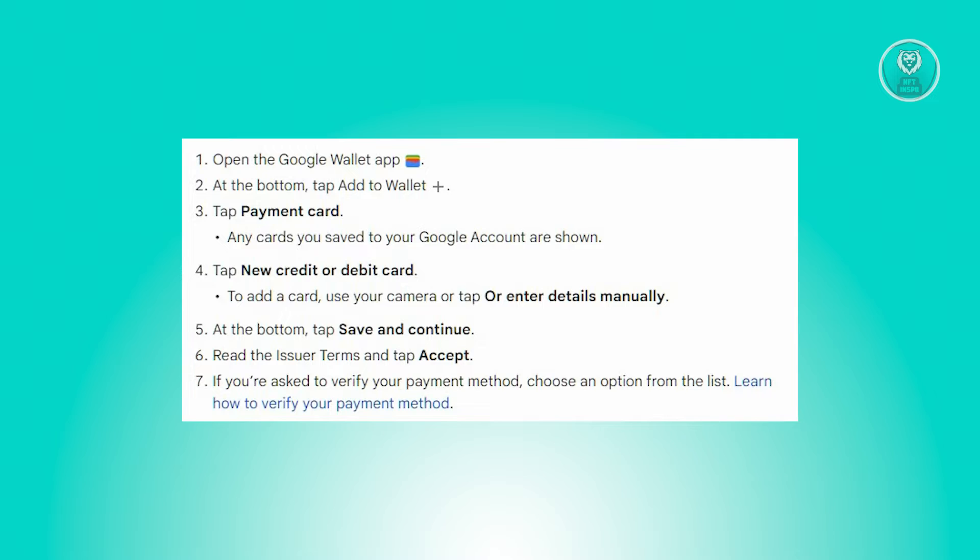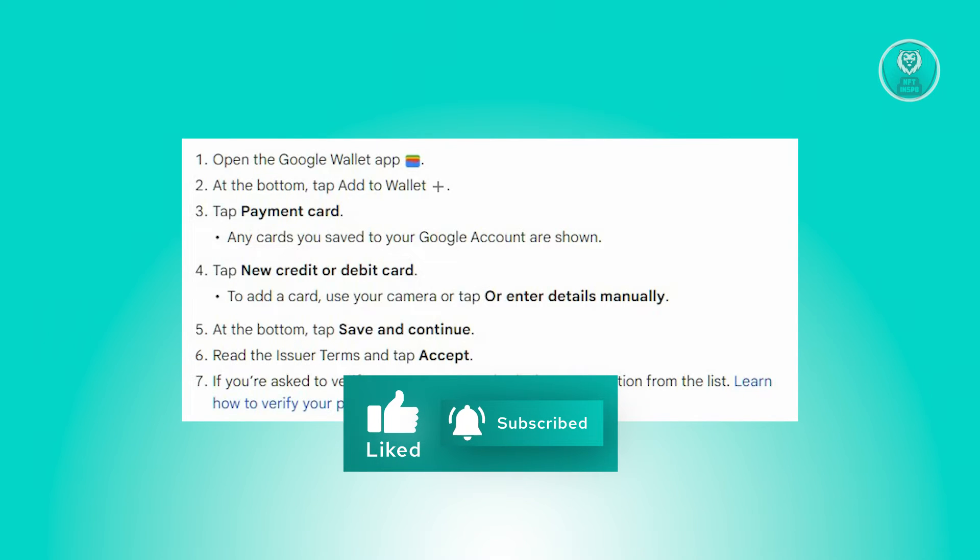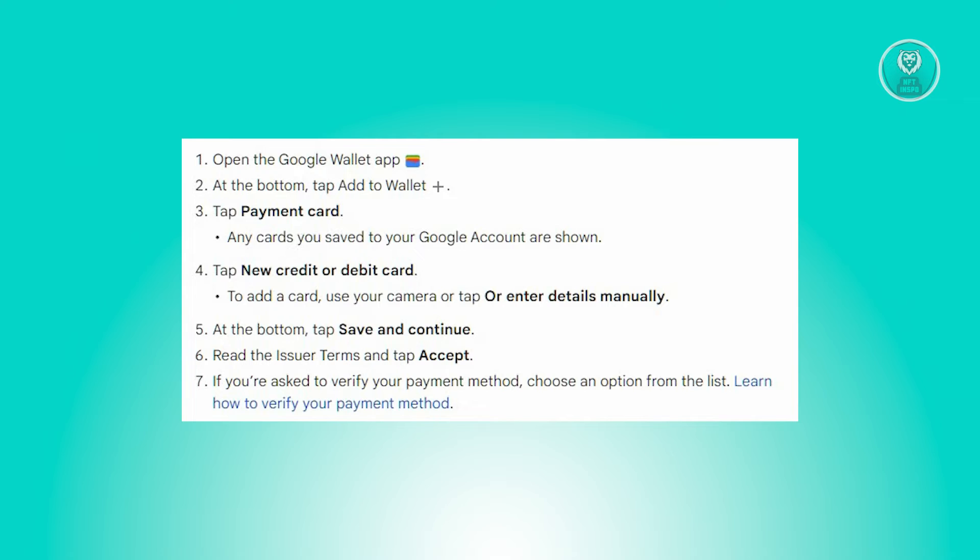Any cards previously stored in your Google account will be displayed. To include a new credit or debit card, tap the new credit or debit card option. You can either use the device camera to capture the card details, or choose the manual entry option by selecting Enter Details Manually.